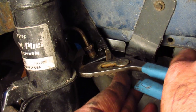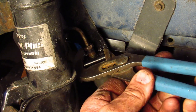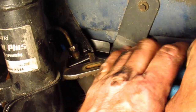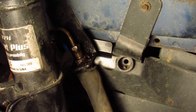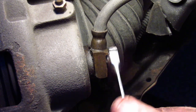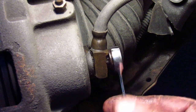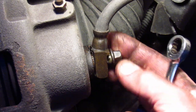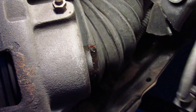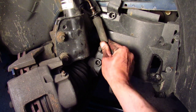The clip that holds the hose in place is really stubborn, but I'm using some channel lock pliers, and hopefully I can get it out. Now I'll use my 11 millimeter gear wrench to loosen the bolt and get the line out of the caliper. And now this old hose should come right out.